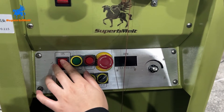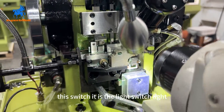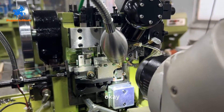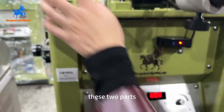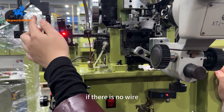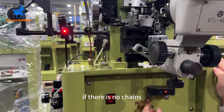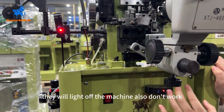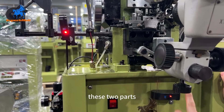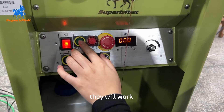This is the machine switch. This switch is the light switch. These two parts are detectors — one detects the wire and one detects the chains. If there is no wire, the light goes off and the machine will not work. If there are no chains, the light also goes off and the machine won't work. Before you run the machine, check that both detector lights are on. This button is to start the machine.